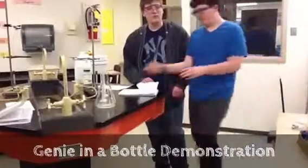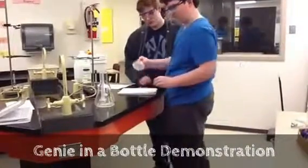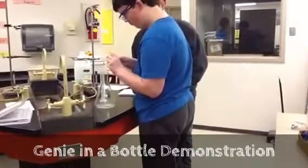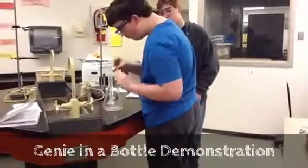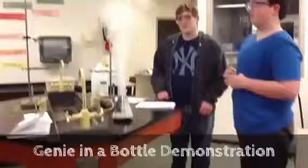Nope, you're just going to fold it up. No tape. There you go. Yep, squish it. And out comes your genie.